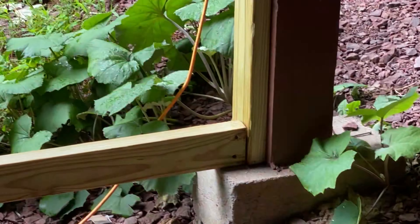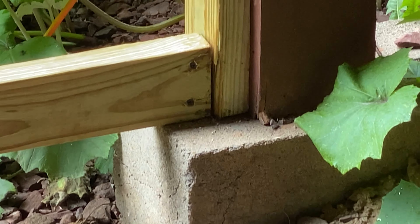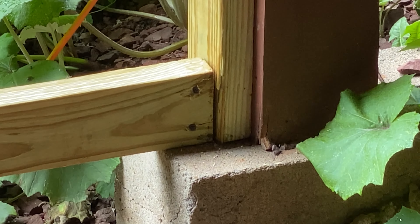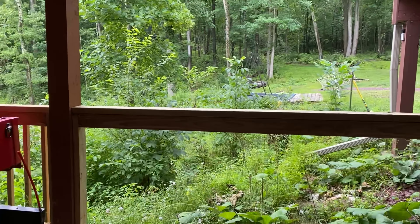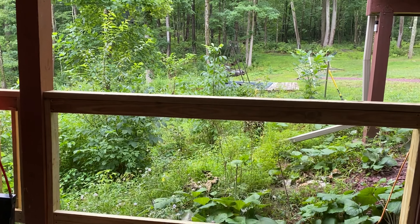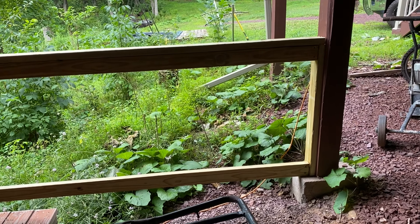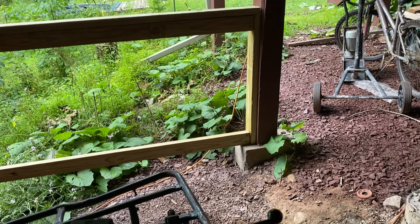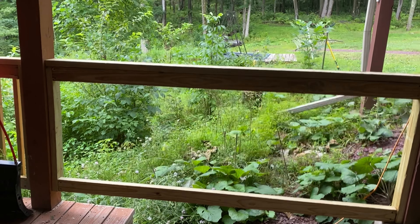Those boards here are just touching the cinder blocks right there, because I put a level on top of the board. And that's the best it's getting — I can't go down any more. So that's the best it is.